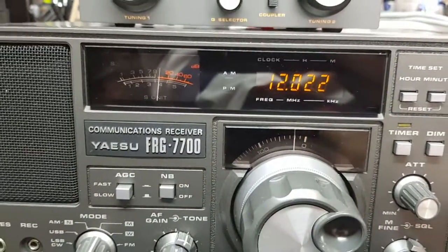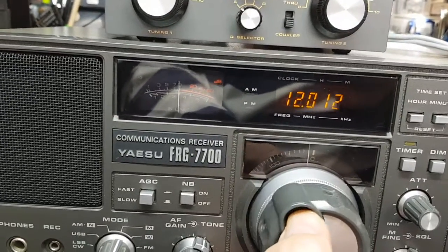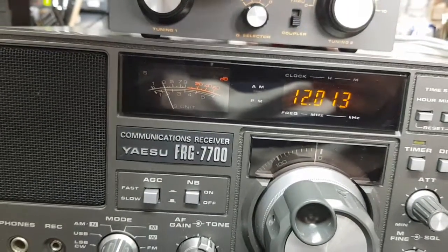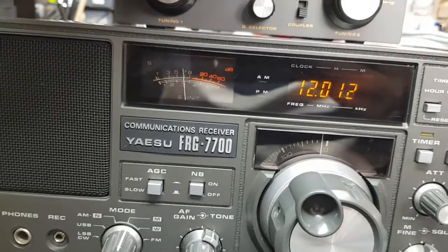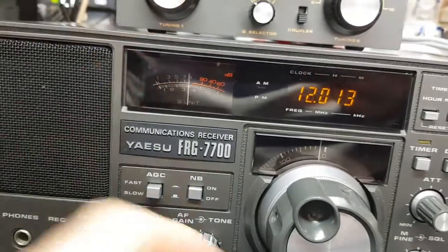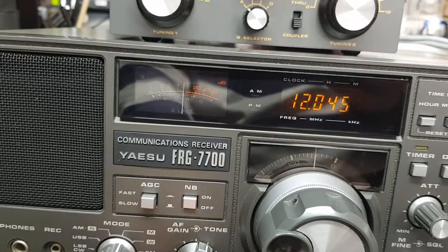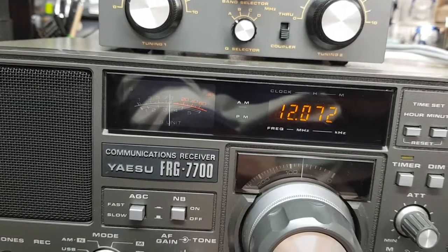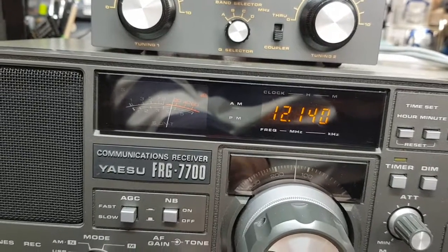So let's switch to 12 MHz — there's usually something on here this time of day. There we are. It's good.